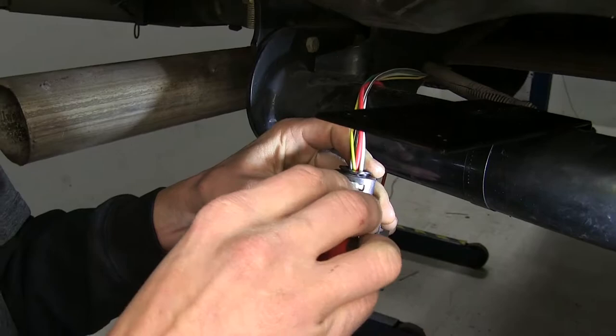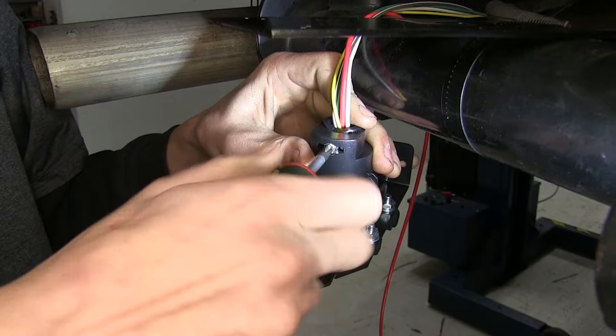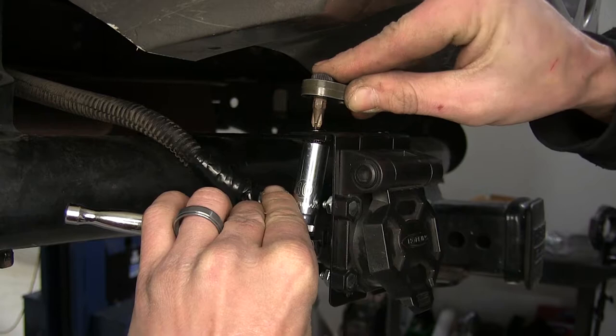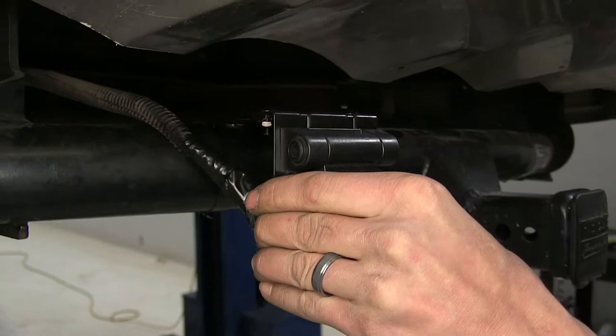Now we'll tighten the wire clamp all the way up, using a 10-millimeter socket and a Phillips screwdriver to snug this down the rest of the way. With those snug down, our 7-way is now securely mounted.